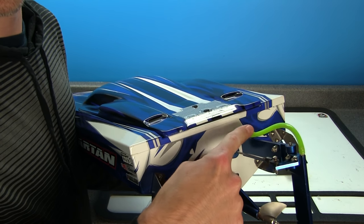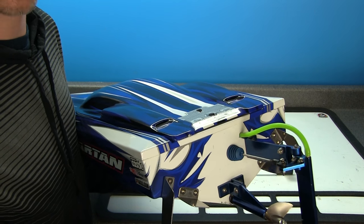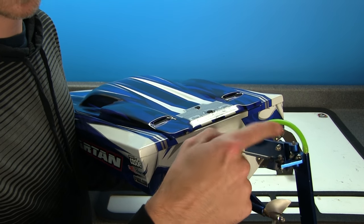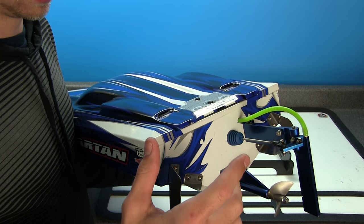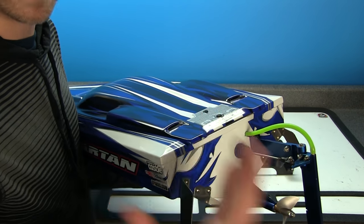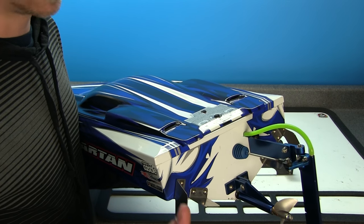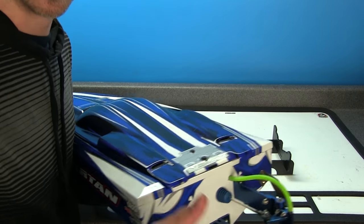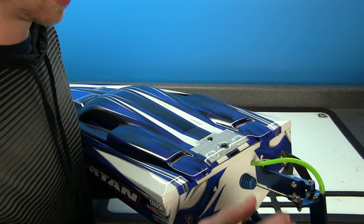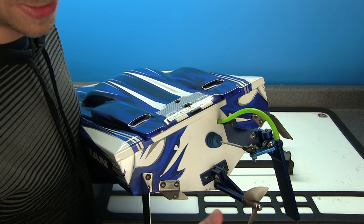On the backside, I did add some new water cooling tubing, which is actually just nitro fuel tubing — same stuff, works great, and you can color-customize it. I went with green because it just looks awesome. I mean, having the green has got to add another 50 horsepower to the motor — not lying, I am totally lying. Seriously, it's just for color.